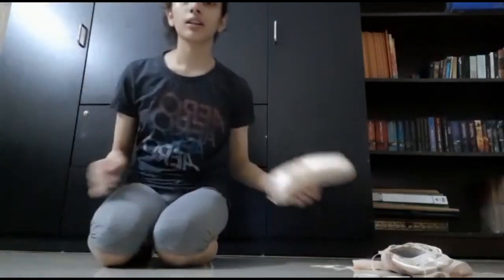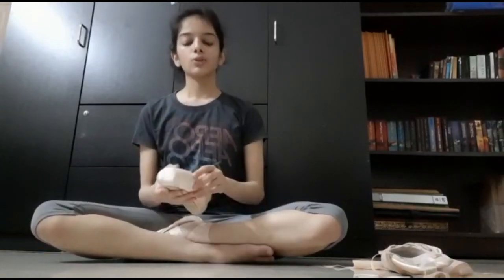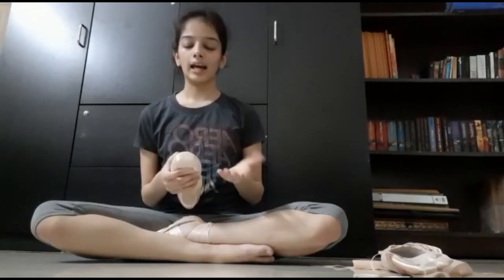Some ballerinas also prefer to darn their pointe shoes at the front to provide more grip — that is completely your preference. I do not prefer to do so, but a number of ballerinas do and it provides great support when you're on pointe. You can find darning videos online. And I think that is all you need to know about pointe shoes. Thank you so much.